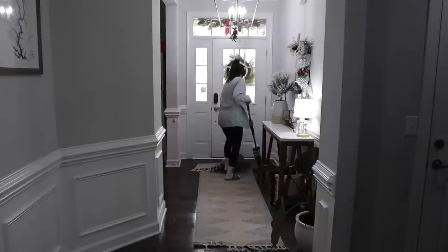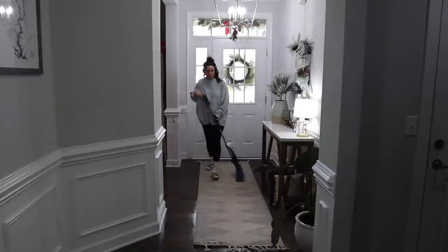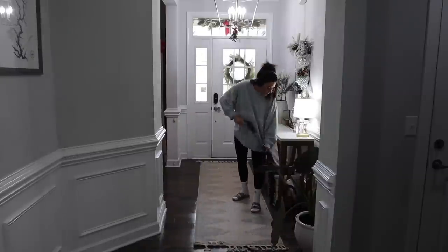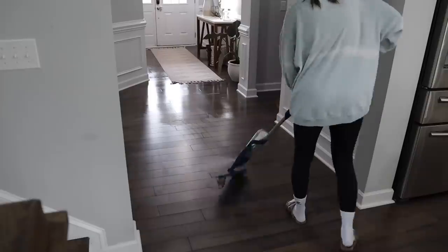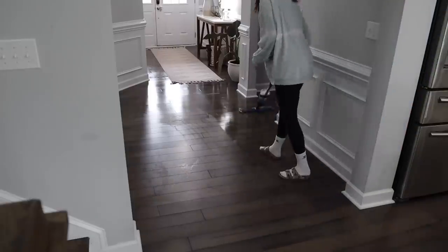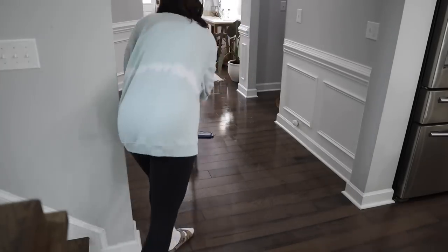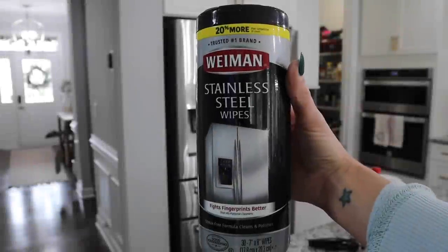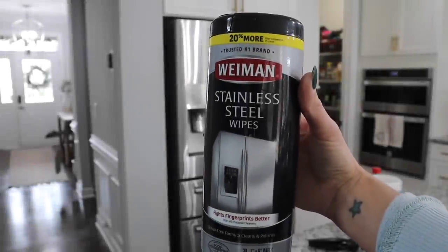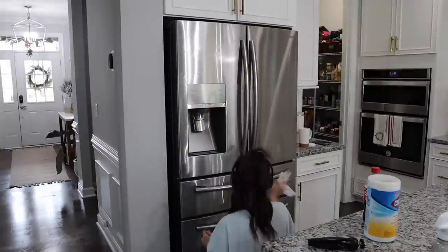Anyways, that was a total side note, but I went ahead and started mopping this entryway as well because the floors were pretty dirty. You guys know I love my Bona mop — it is literally the best thing ever. I love the solution as well; it just makes our floors look amazing and doesn't leave a residue or film on top of the wood floors like some other products do.